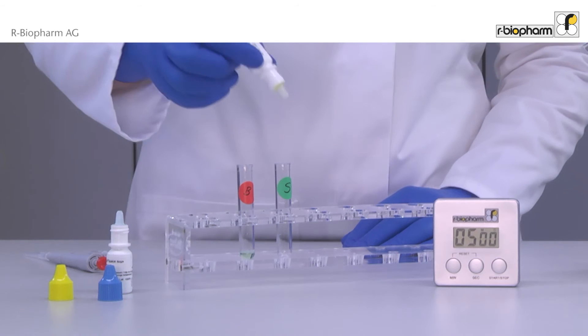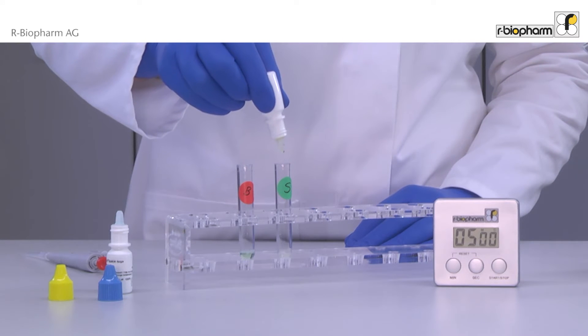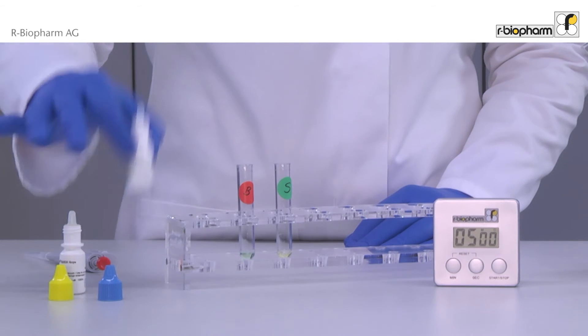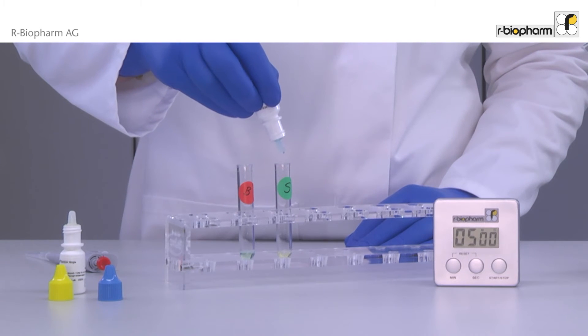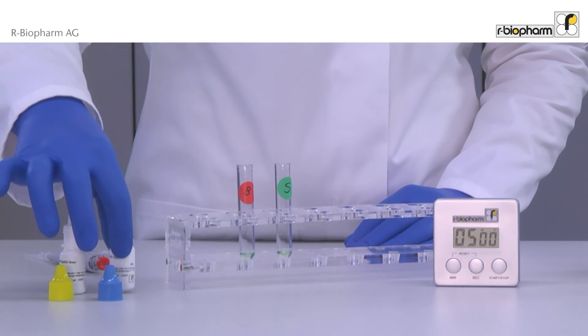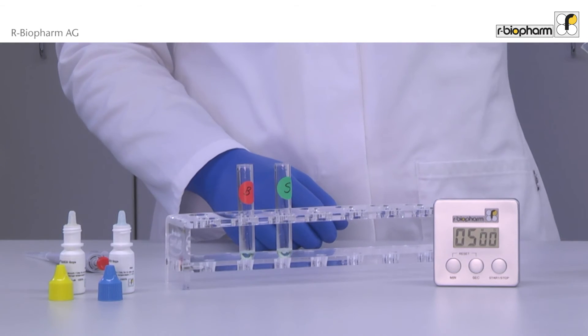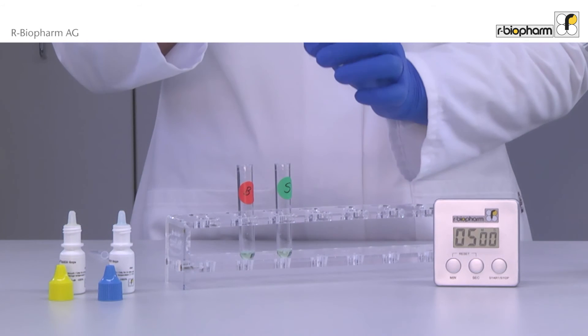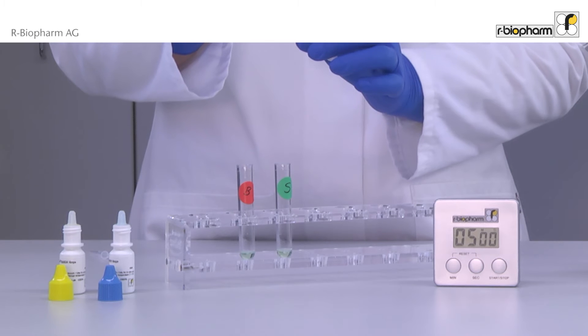Add 5 drops of each conjugate to a 5ml test tube. Then add 150 µl of food sample and incubate for 5 minutes.